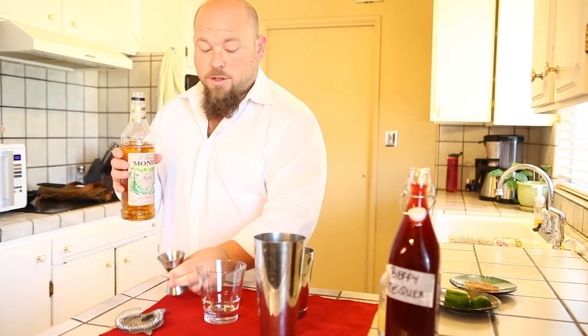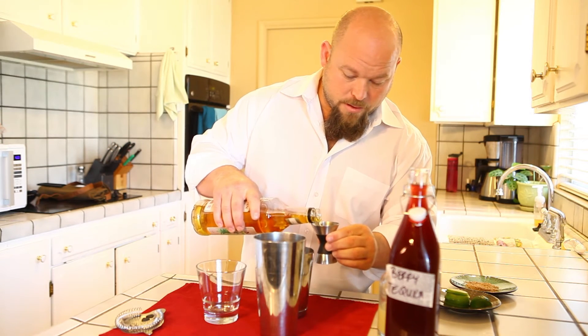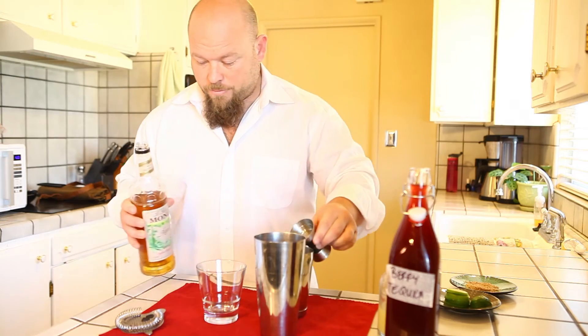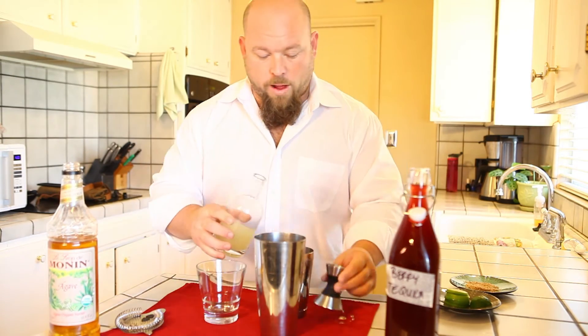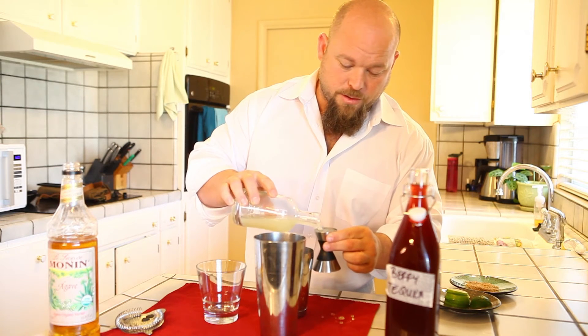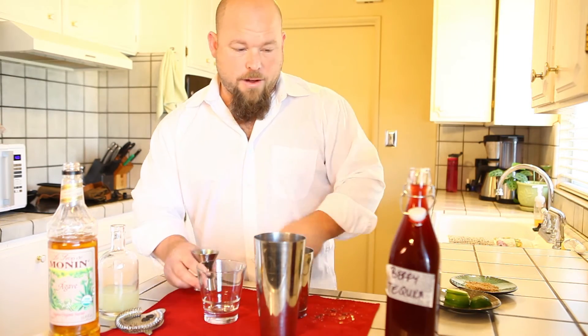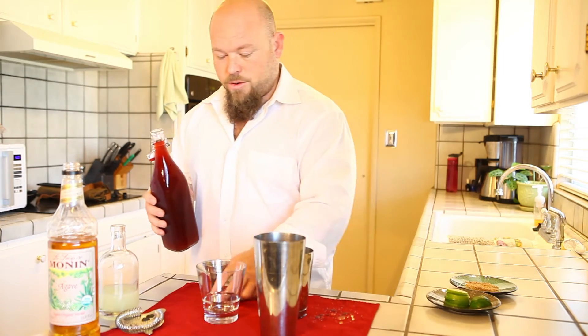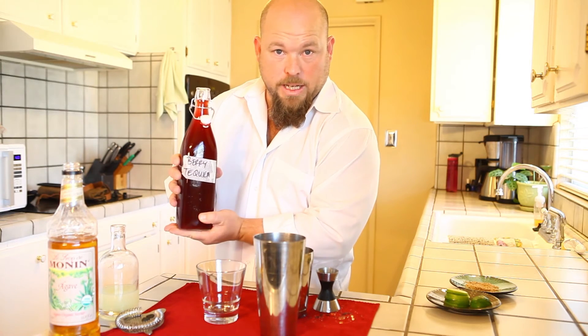I'm going to do three-fourths. I always start with my sugar first — three-fourths of an ounce of agave. I'm going to leave this here for you to see. Then I'm going to go one full ounce of fresh pressed lime juice that I just did this morning. And from there, we are going to do two full ounces of the berry Number 2 tequila infusion.